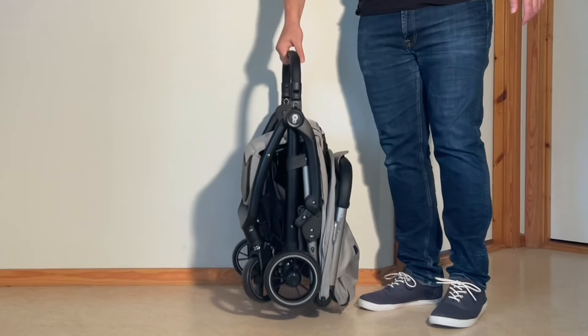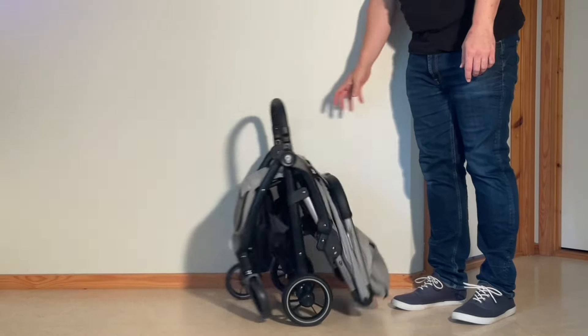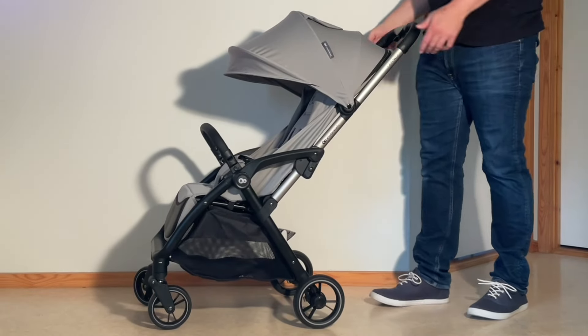Starting off with the Apino, the model clocks in at 7.5kg and folds down to 47x34.5x58cm. It can take 22kg in the seat and 2kg in the underslung shopping basket.